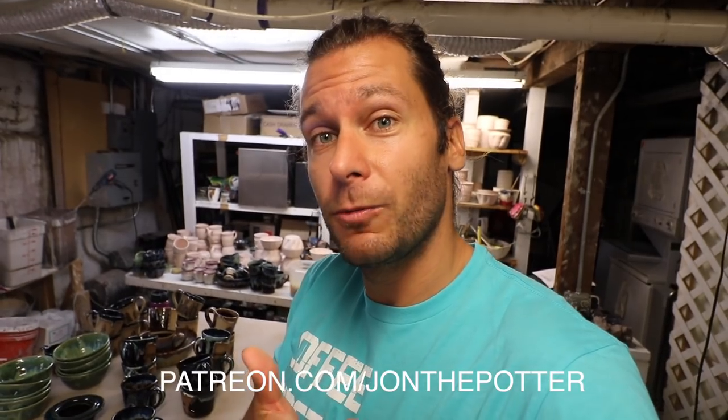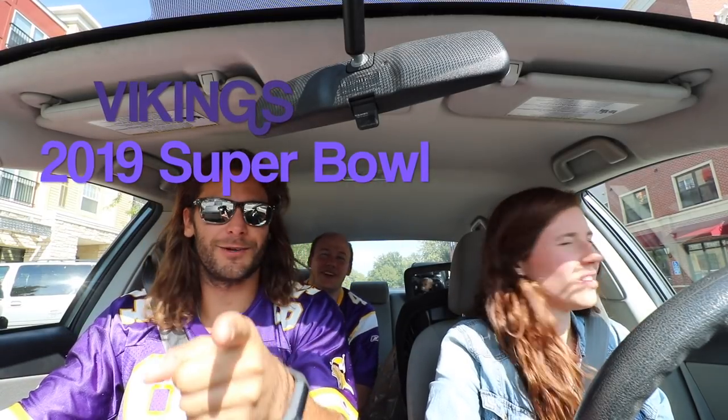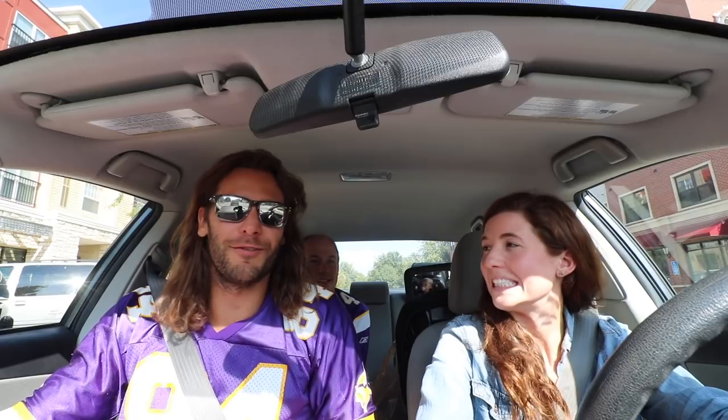Hit that subscribe button if you haven't already. Comment below — tell me what you think of this video. What was your favorite piece out of this kiln? Check out the Patreon account for the drawings, and there's a chance you can get a custom mug made just for you. Check out the Patreon account, become a patron. We'll see you in the next video. We just watched the first Vikings game — how do we feel about the Vikings season? I'd say pretty hopeful. Vikings are going to win the Super Bowl — I'm making a prediction right now! Go Vikes. Skol Vikings. Do you have a purple glaze? Yes, I do actually.